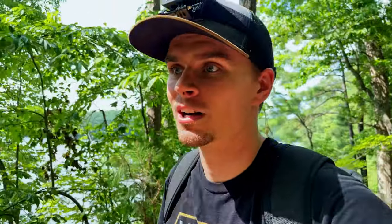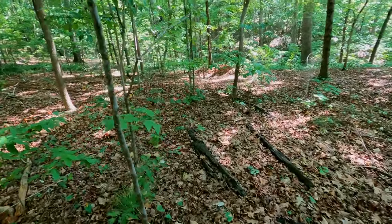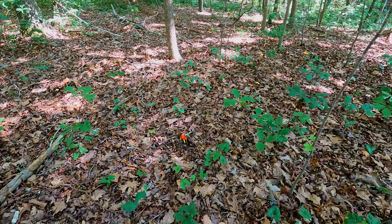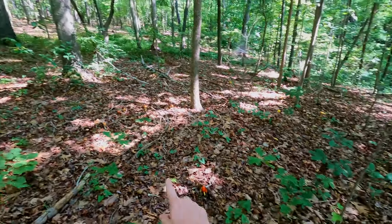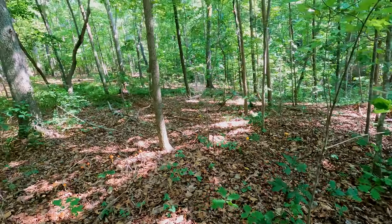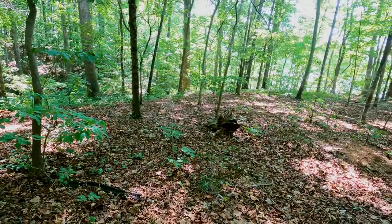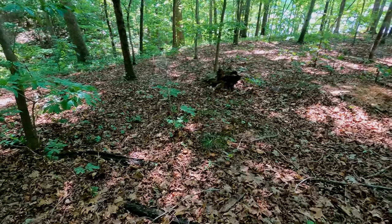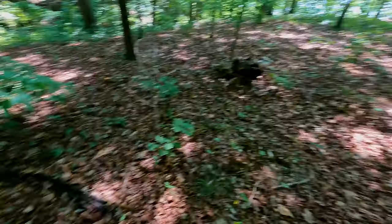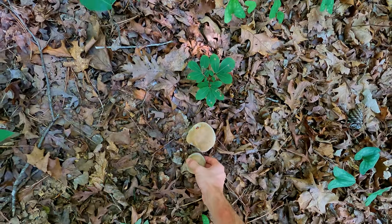Here we go — here's some mushrooms, some fun stuff. We got a nice little flush of boletes and then a couple of amanitas over there, as well as some shaggy stalk boletes — actually quite a number of them. So this looks like it's a good mushroom spot. There are more boletes here, still not the ones we're after. Let's look at one of these — I think it has red pores on the underside. Yep, bright red pores.